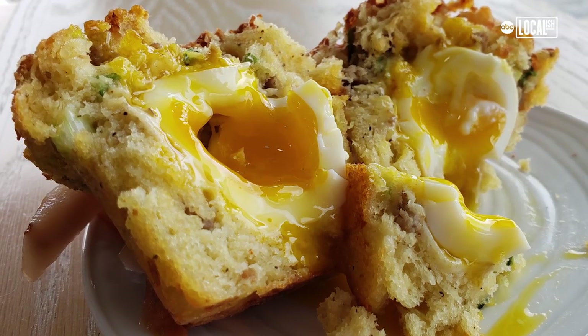It's perfectly soft-boiled, which is really impressive. I don't know how they do it. It's actually more simple than you think. So I'm going to show you how we do it today.